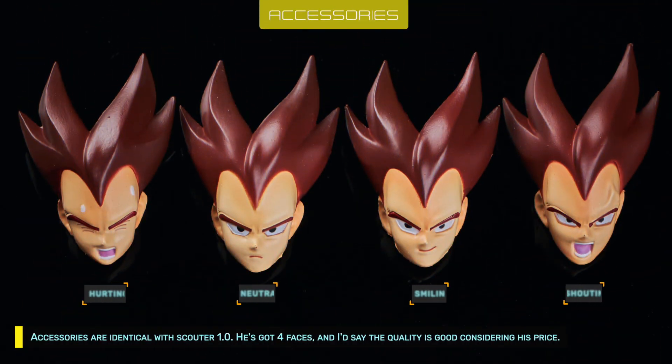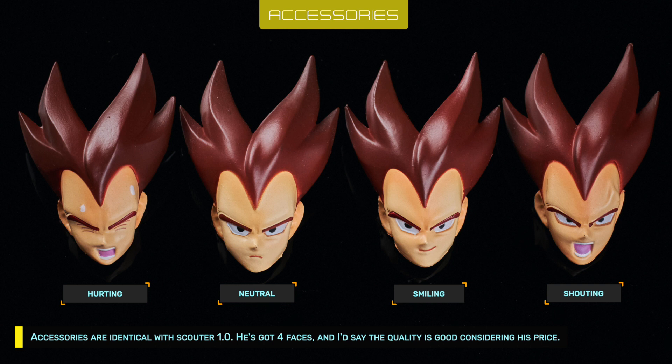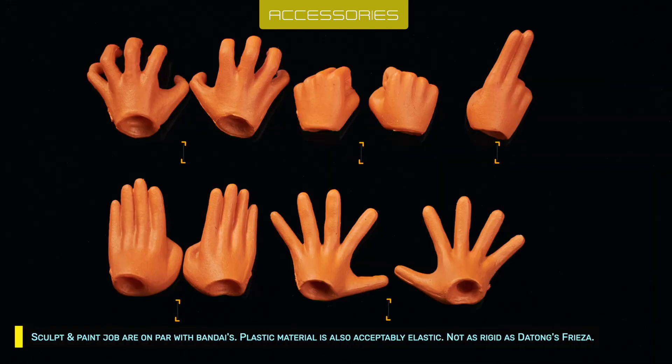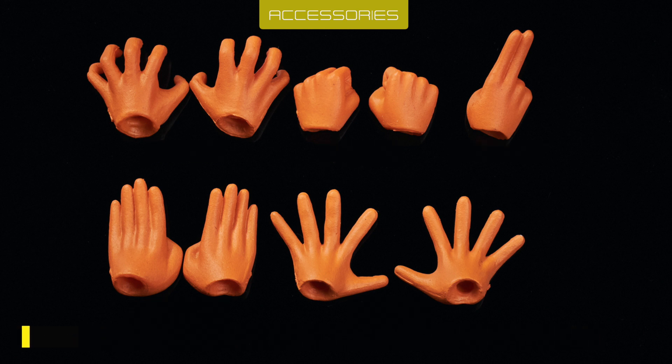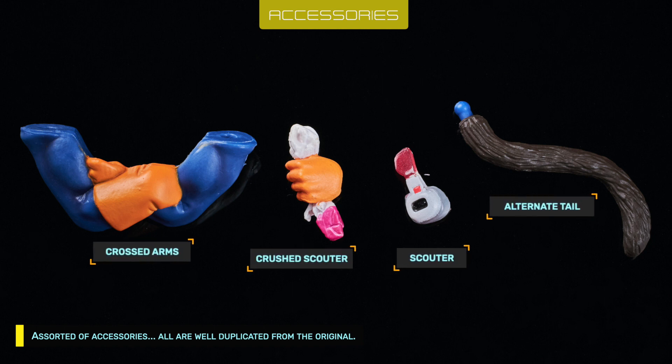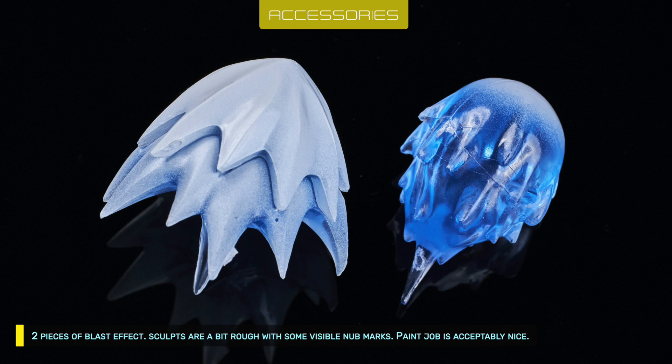Accessories are identical with Scouter 1.0. He's got 4 faces, and I'd say the quality is good considering his price. Sculpt and paint are on par with Bandai's. Plastic material is also acceptably elastic, not as rigid as Datong's Frieza. There is an assortment of accessories, all well-duplicated from the original, including two pieces of blast effects.